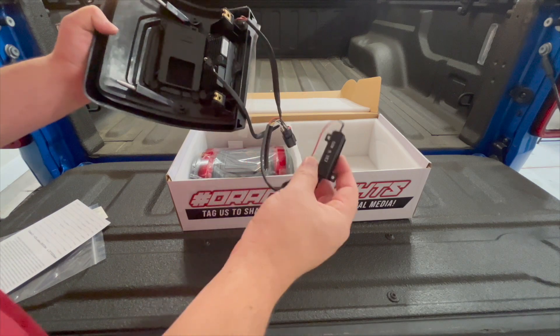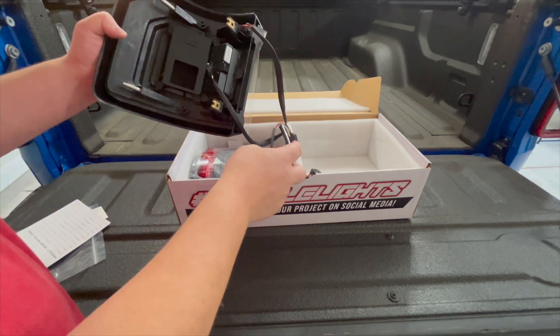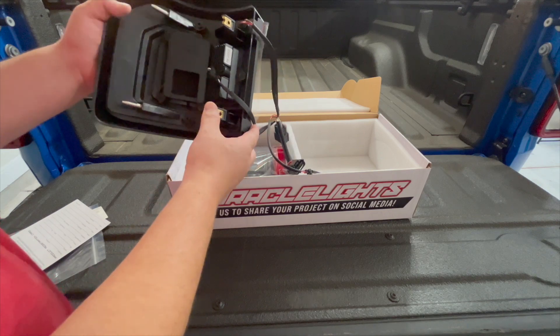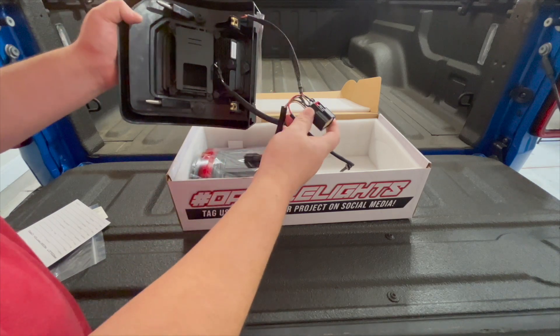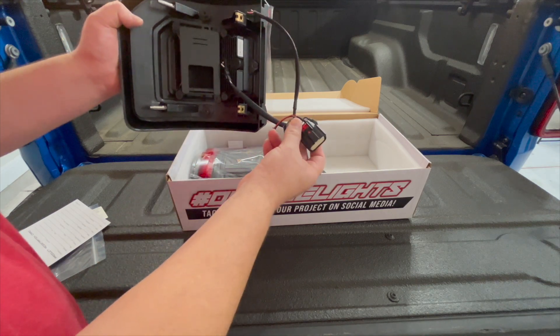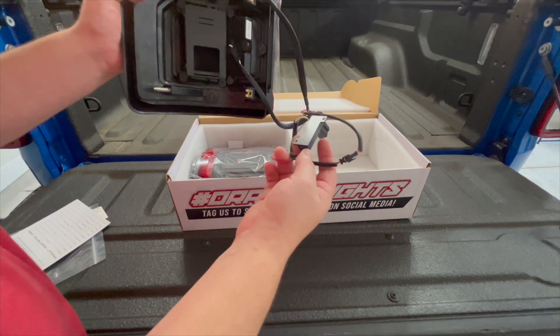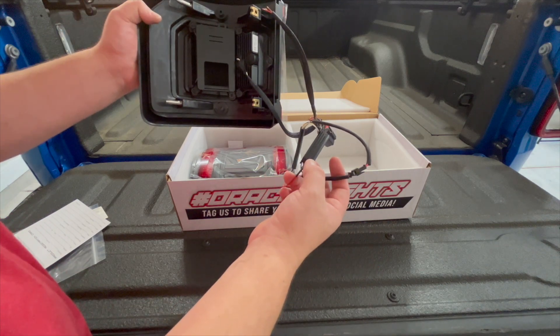Since I don't have the LED model, I'm going to have to use this resistor. And also, since I don't have the LED model, that means I don't have the blind spot sensor, so I'm not going to be using this connector. So I'm just going to remove the taillight, connect this, and then use the provided double-sided sticky tape to put this on the back and we'll be good to go.